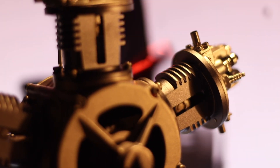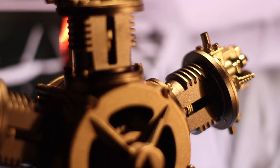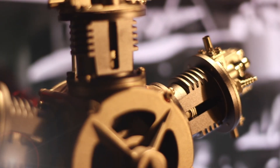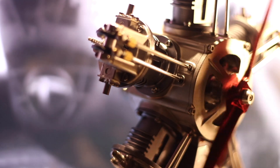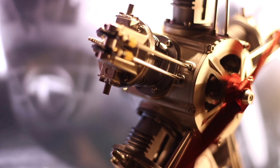And a bit of craftsmanship putting it together. If you would like your own Toyan five-cylinder radial engine, there's a link in the description with a bit of a discount. My conclusions: it's well made and well worth building.